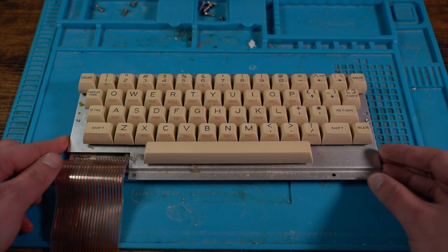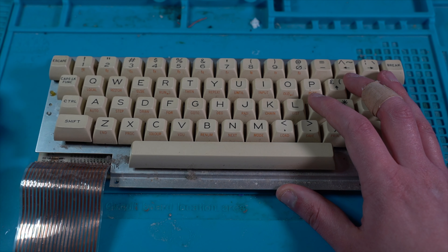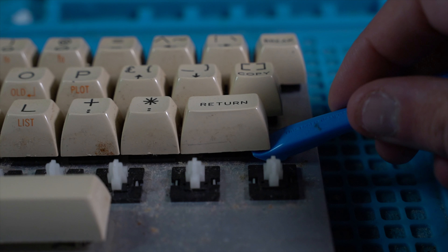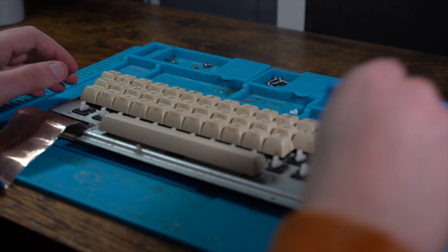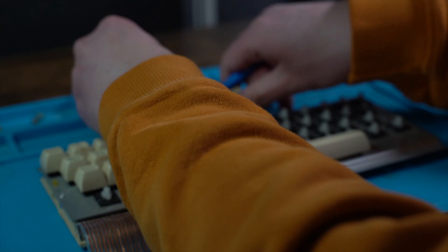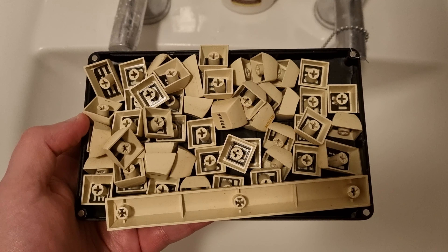This keyboard is in real need of a clean — almost 40 years of dirt and grime built up. We need to remove the keys. To do that, I use this plastic spudger tool, which easily removes them without damaging the keys or the board. One by one, I remove each key. I give the keys a good soak in warm soapy water before cleaning each key one by one.